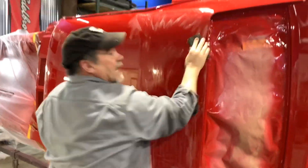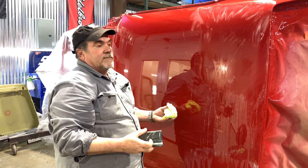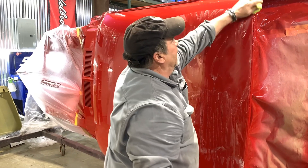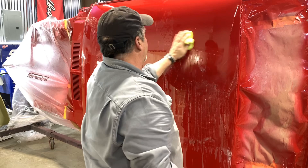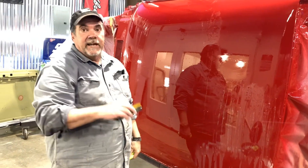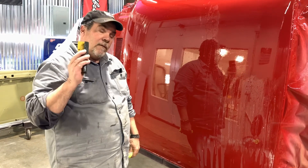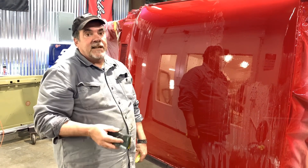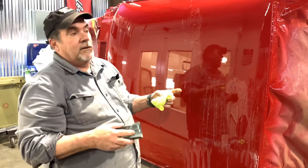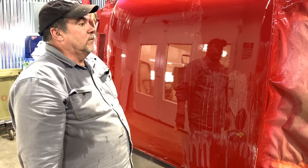I hate wet sanding, hate it — hate buffing too — but a guy who's good on a buffer is just as valuable as a guy who's good on a paint gun. This car looked beautiful until you start wet sanding it, then you see texture and orange peel. I don't want any car leaving here with orange peel — I want the car flat like a mirror. That takes time and money. That's what you pay for when you have a car restored: the fine, detail-oriented work. You just gotta do it — there's no way around it.